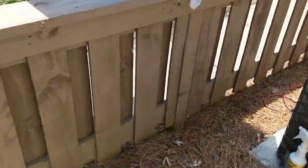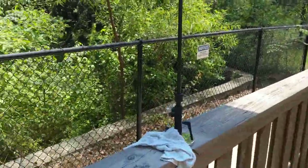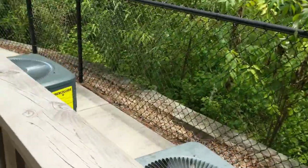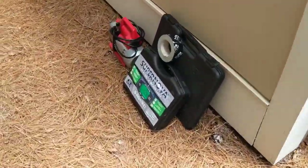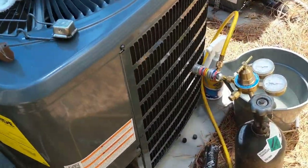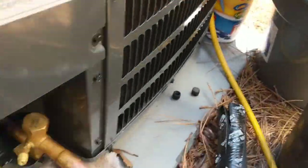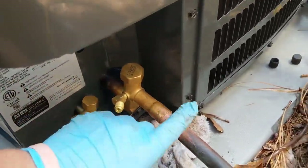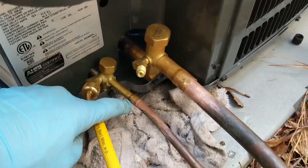Got the old one up, getting ready to drop the new one in. Had to grab the Supco umbrella — the sun is brutal. Got the new unit sat in, got the Schrader valves out, got some nitrogen flowing, getting ready to braze. We'll braze this side up first, then move the hose over and braze the other side.